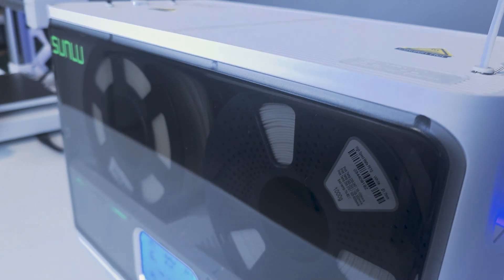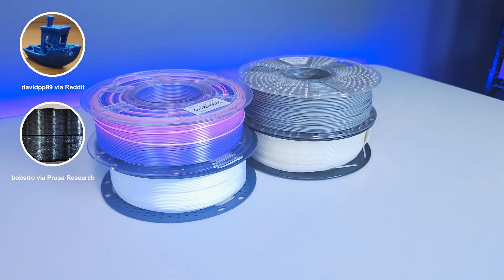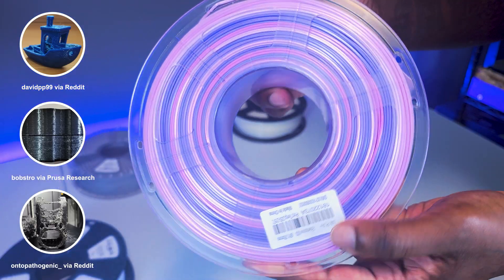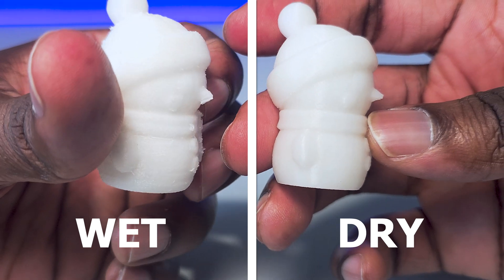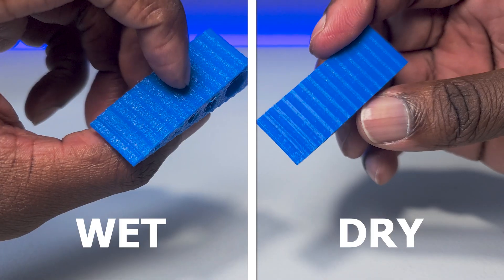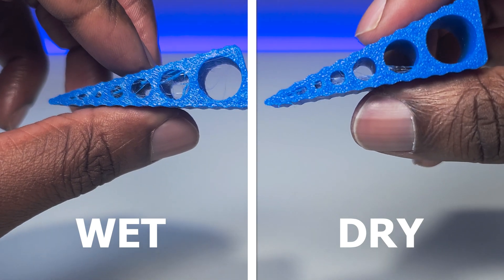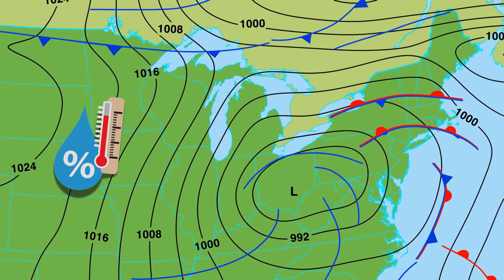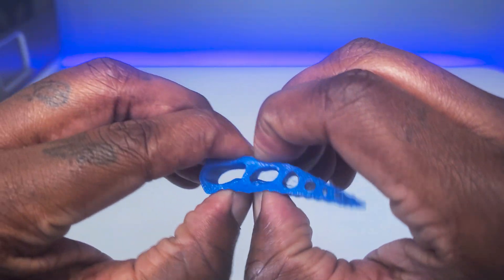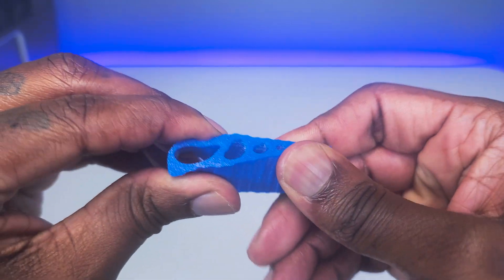Using dry filament is an important factor to achieving quality 3D prints. Plastic filament is hygroscopic, meaning that it absorbs moisture from the air, which is not good. Wet filament produces bad-looking prints and compromises structural integrity. These prints are essentially weaker, poorer quality, and won't last as long as ones made from dry filament. If you live in an area where humidity is typically lower, you won't have to worry about this as much, but even then there are certain types of materials which are highly absorbent no matter where you live.